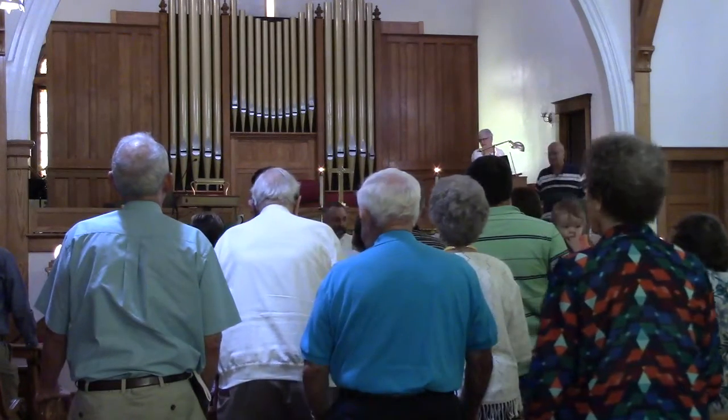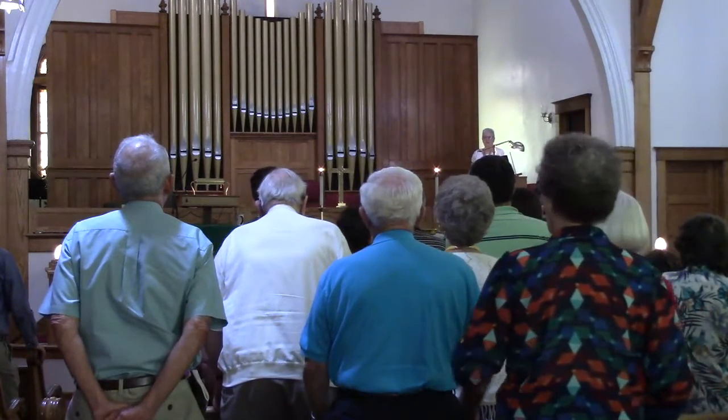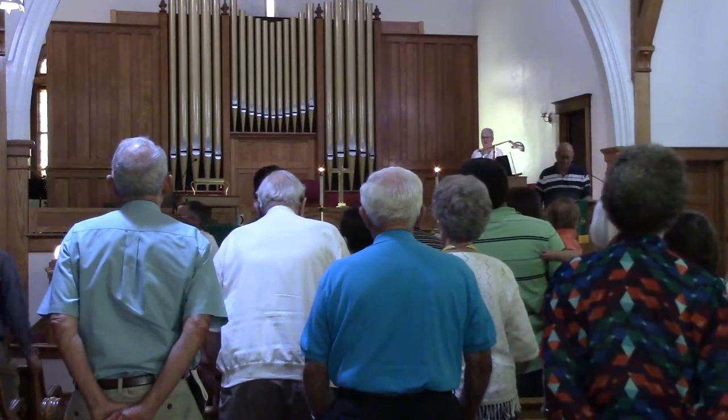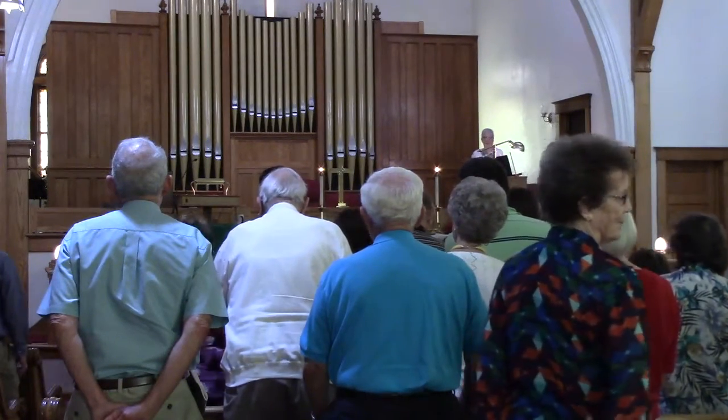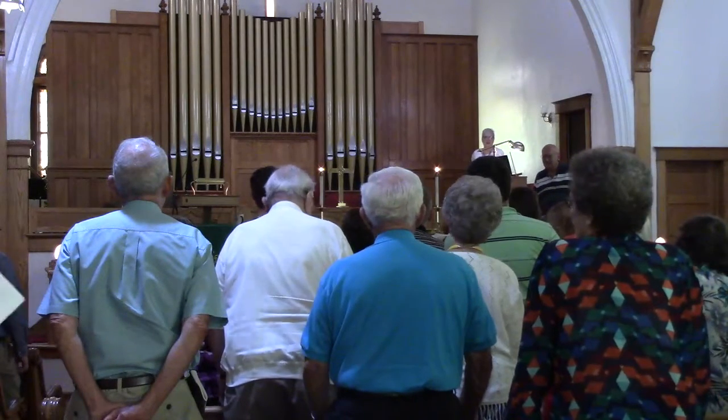Now, in high school speech class, you were probably told, just leave your hands at your side. Everyone let your hands dangle. Can you just let your hands dangle for 20 minutes? No. So here is the single best piece of advice I've been given on preaching — on what to do with your hands.